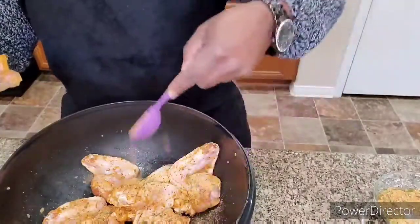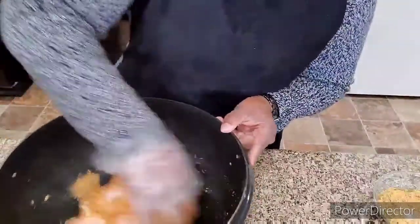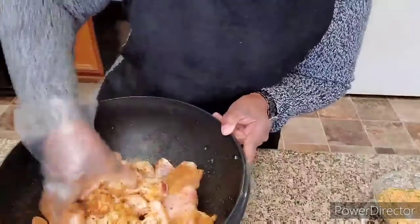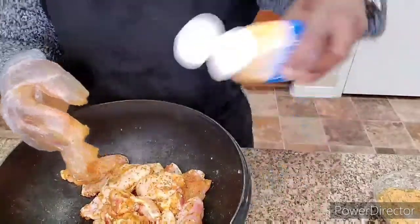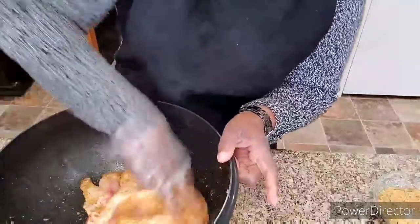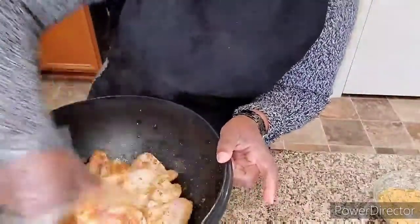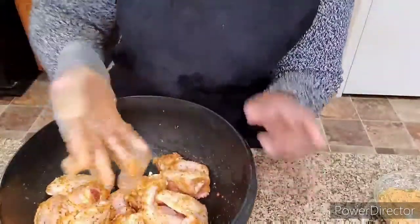I'm going to add a little more seasoning — that's just how BJ does it — but I don't want to over-season. You want to have your oven preheated to 400 degrees. I think I want to add a little more minced garlic as well. Then we're going to layer these on a tray and put them in the oven.